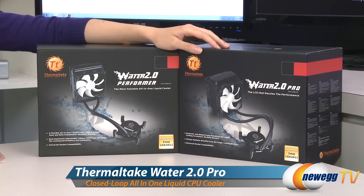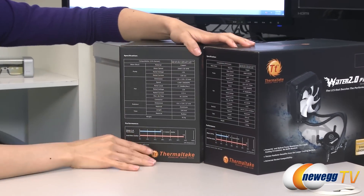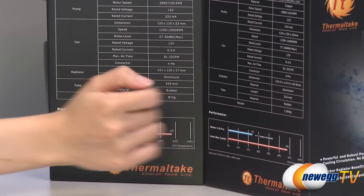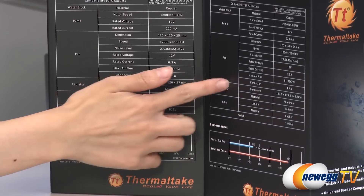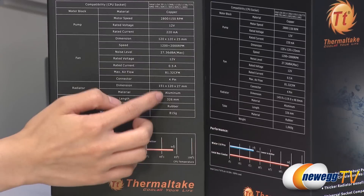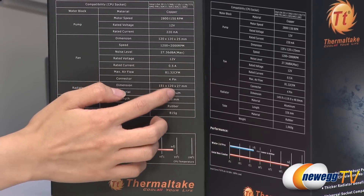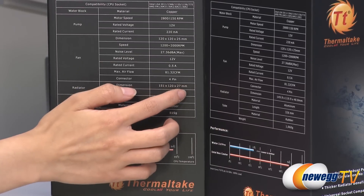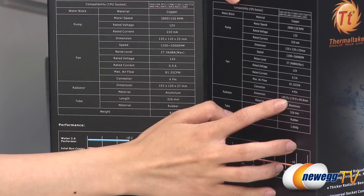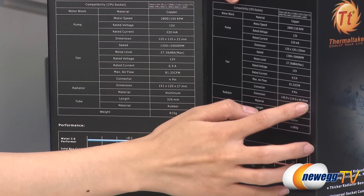A couple of things I want to note before getting into the boxes. Let's just turn it over to the side for the specs. Both the Performer as well as the Pro have the same specs, the only difference being the size of the radiator. The Performer has a radiator which measures 151mm in length, 120mm in width, and 27mm in thickness. The Pro measures 149.9mm in length, 119.9mm in width, and 48.8mm in thickness.